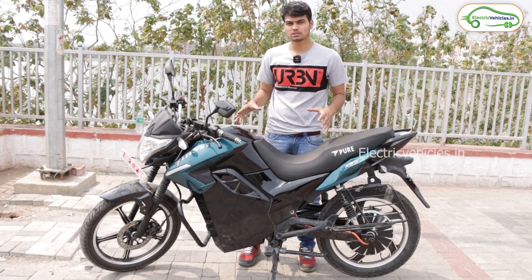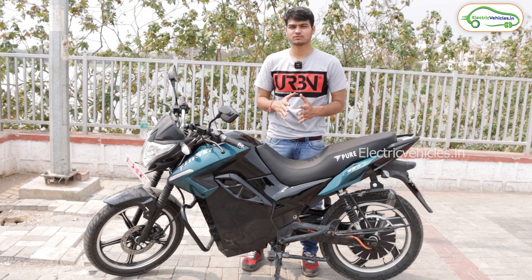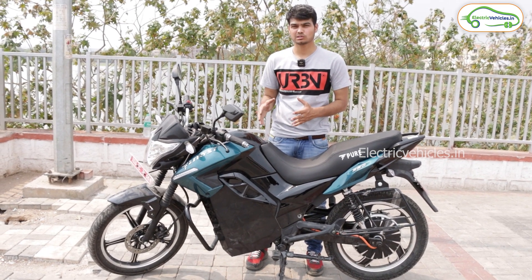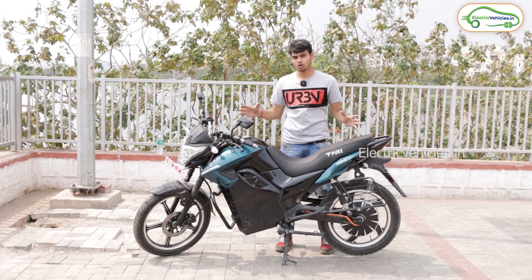The actual on-road price of this bike is ₹1,55,000. If you are interested and want to pre-book, the pre-booking amount is ₹5,000 or ₹10,000, available both online and offline. You will receive delivery within a 45-day period.